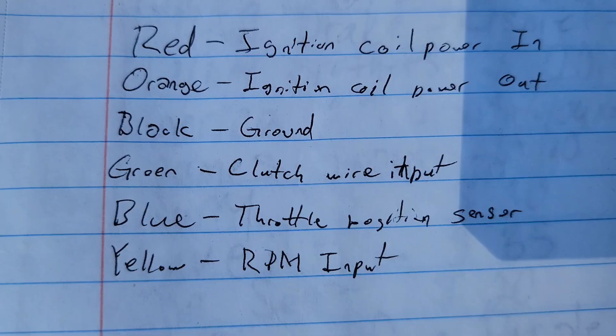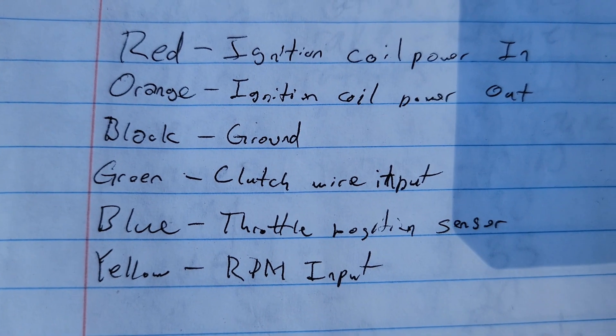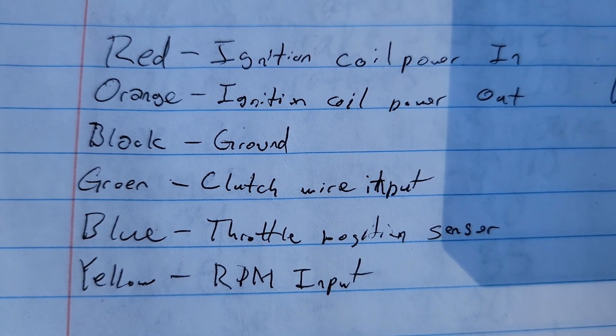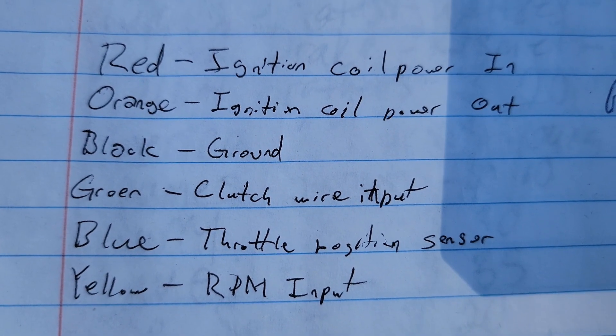Just in case you guys need a reference — forgive my shoddy handwriting — but that's what the colors stand for and where they go.